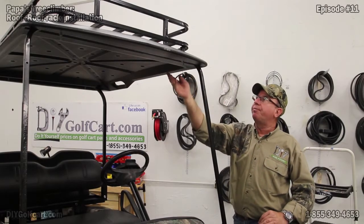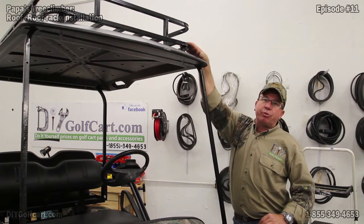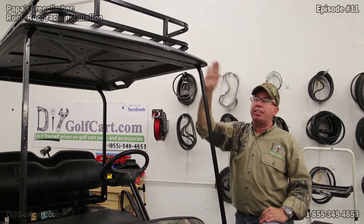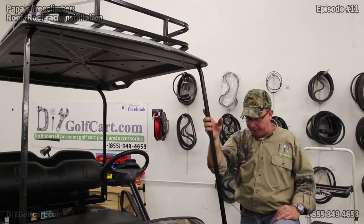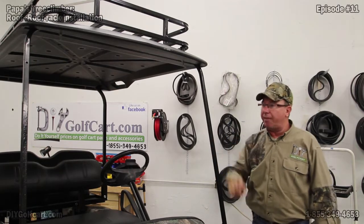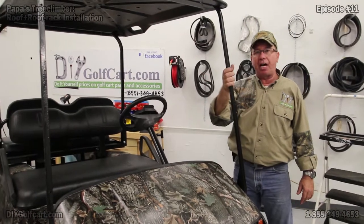We've got all four bolts pushed through and tightened up all the nuts all the way around. The roof rack is up here — it's sturdy, it's not going nowhere. We'll be able to carry just about anything we want in there. Once I got that done, I went back and securely tightened all the bolts all the way around for the top.